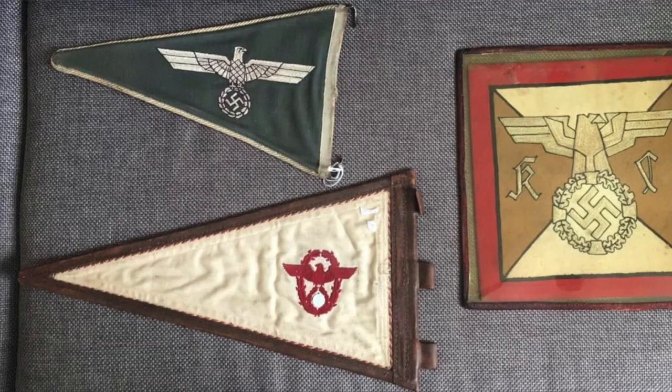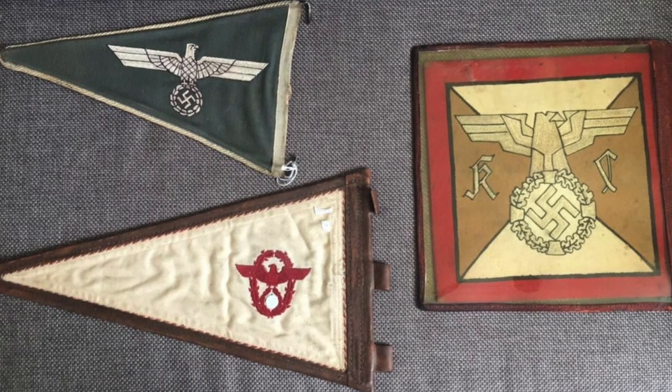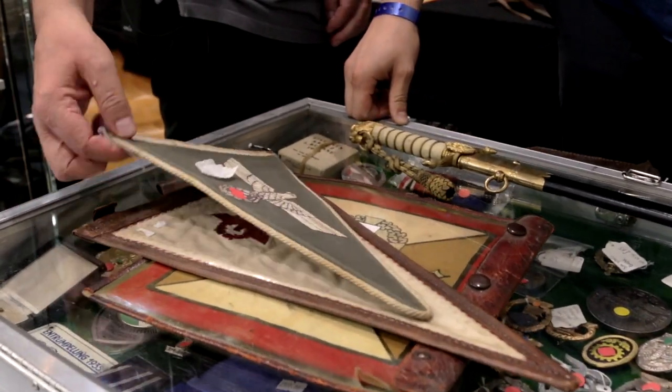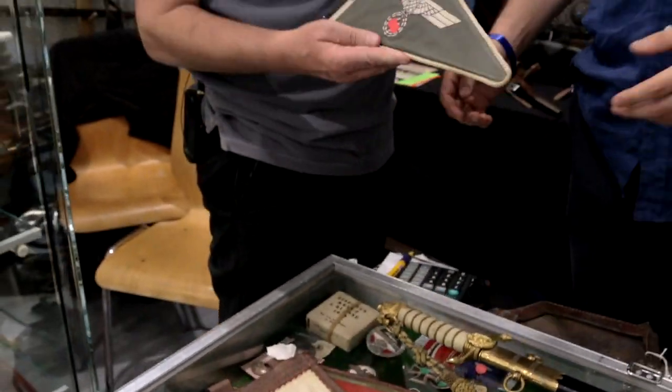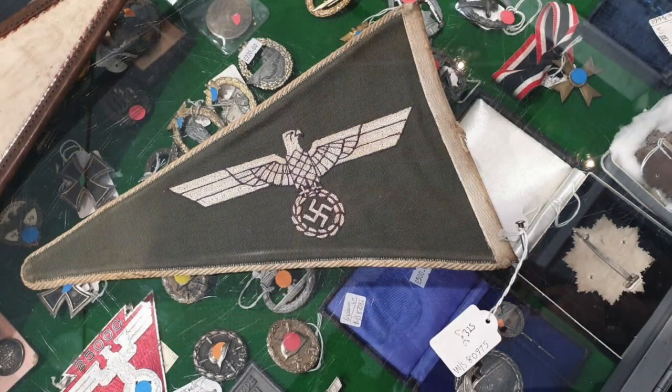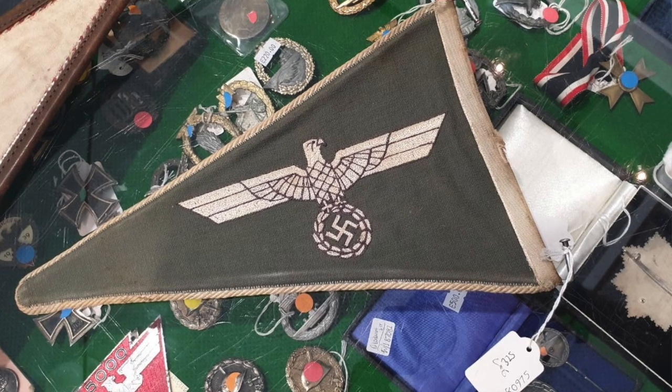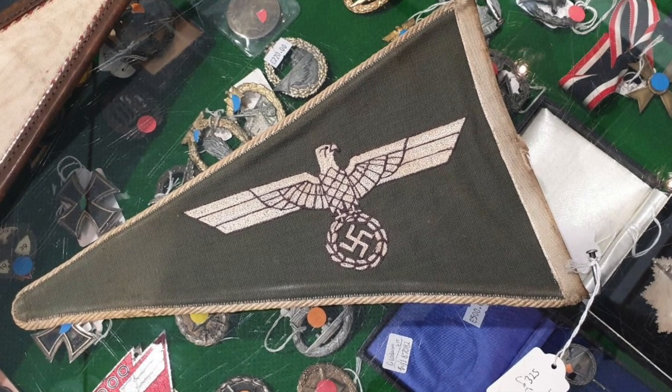I would like to ask you about some of your items because I would like to buy some of them. There are three banners I'd like to ask about. These are all vehicle flags for the German forces. This first one is for the German Army — the vehicle flag that would go on staff cars, Kübelwagen, and any military vehicle carrying a German Army officer. It's double-sided and would have fitted to a bar at the front, like a fender.